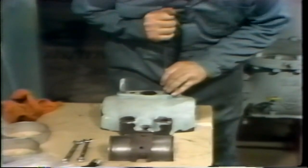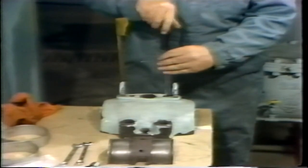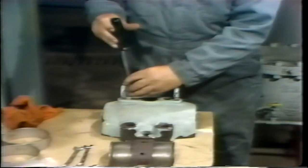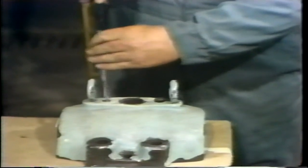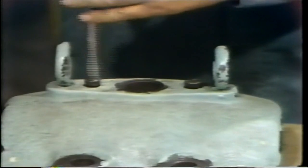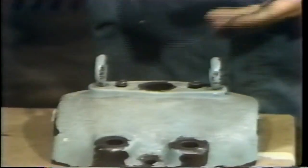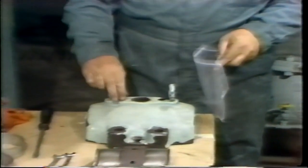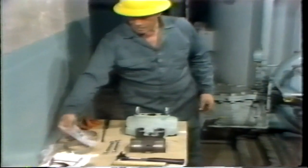Next, he needs to remove that top shell from the top half of the bearing housing. The method of attachment varies from one unit to another. In this particular example, the top shell is attached with two machine screws, so the screws must be removed first. He loosens them with a screwdriver and lifts them out by hand. As with other small parts, he doesn't just put them on the table — he places them in a suitable container, in this case a plastic bag. This ensures that the parts aren't lost or damaged during maintenance work.